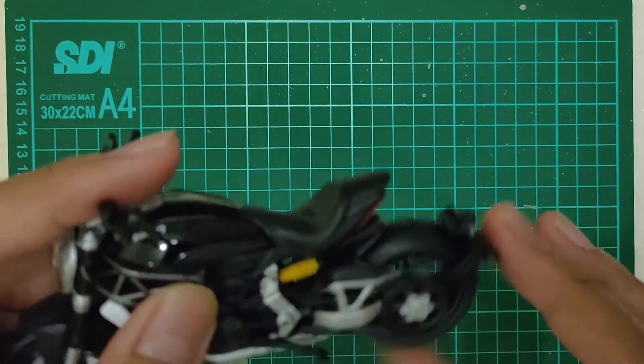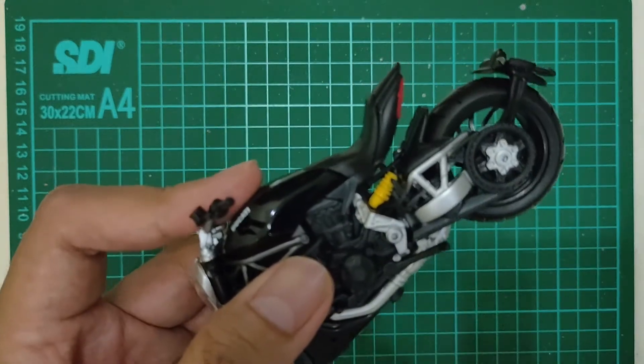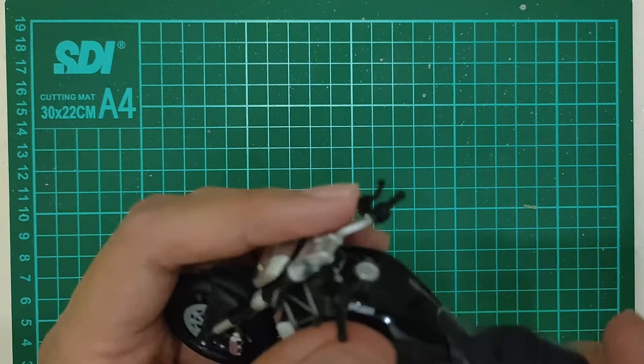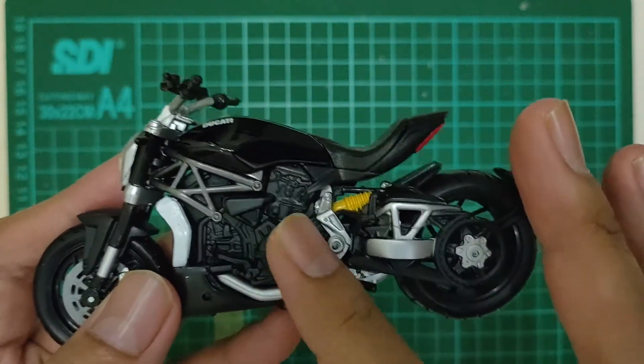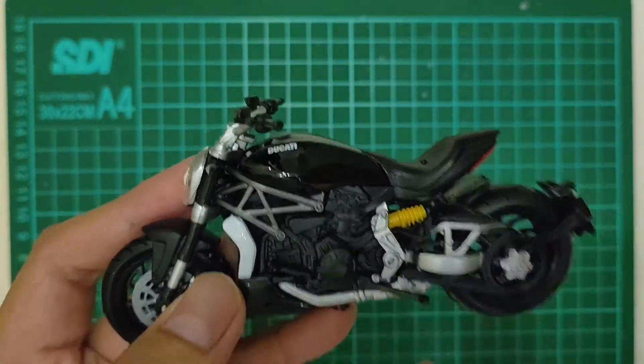Putaran rodanya gak seret nih. Yang depan lancar, yang belakang juga gak seret. Detail mesinnya gini doang ya, gak ada warna chrome-nya atau silver-nya. Cuma plastik hitam aja.